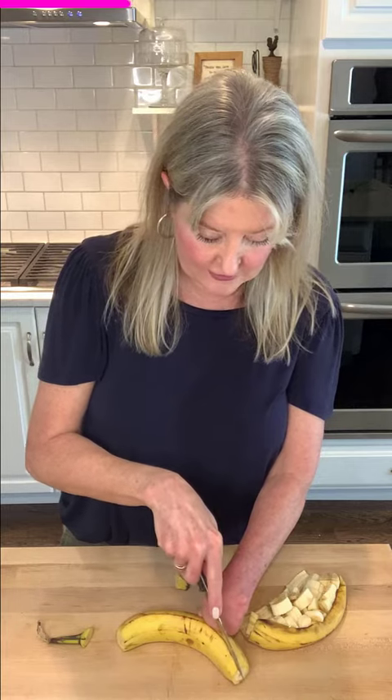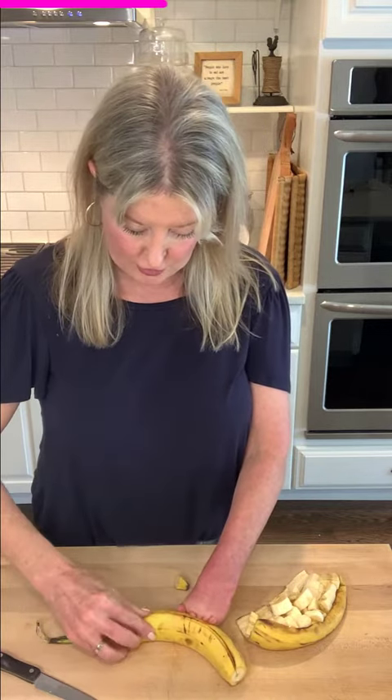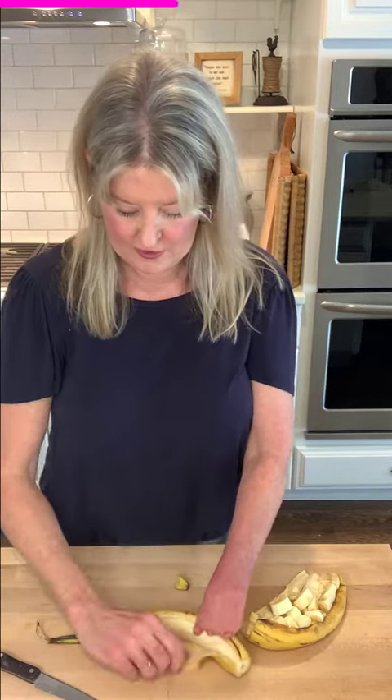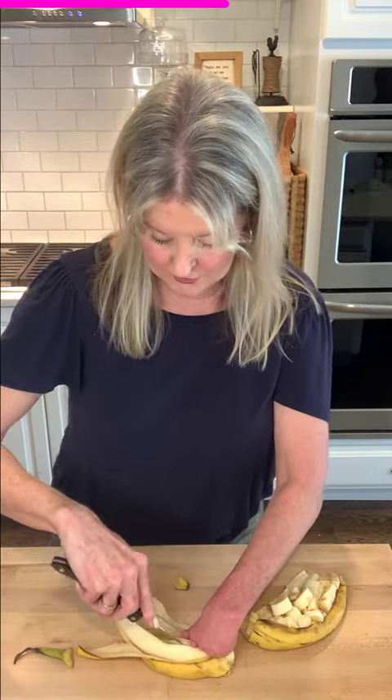Then what you do is take your knife and slice down the center in order to remove the skin. You pull that back to expose the flesh of the banana. Then you take the knife again and slice it right down the center going all the way through.